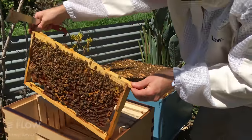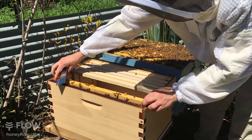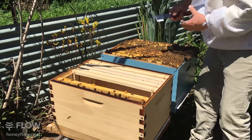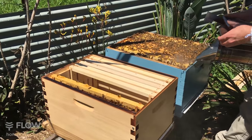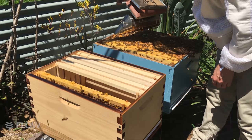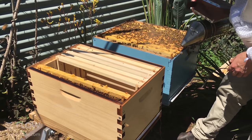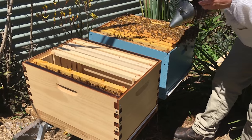The reason why this method is easier is you don't have to find the queen. As long as you put eggs in both boxes, or larvae under three days old, they'll be able to raise a queen in the box that doesn't have one. If you are introducing a queen, you'll need to know which box she ends up in, so you will need to find her.